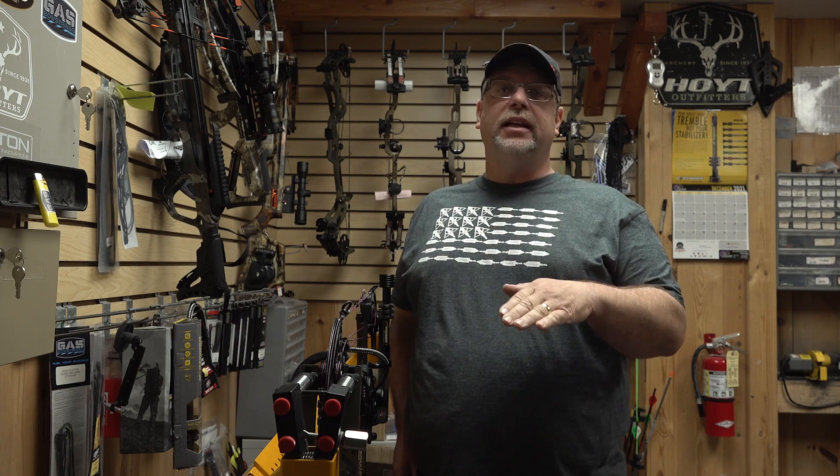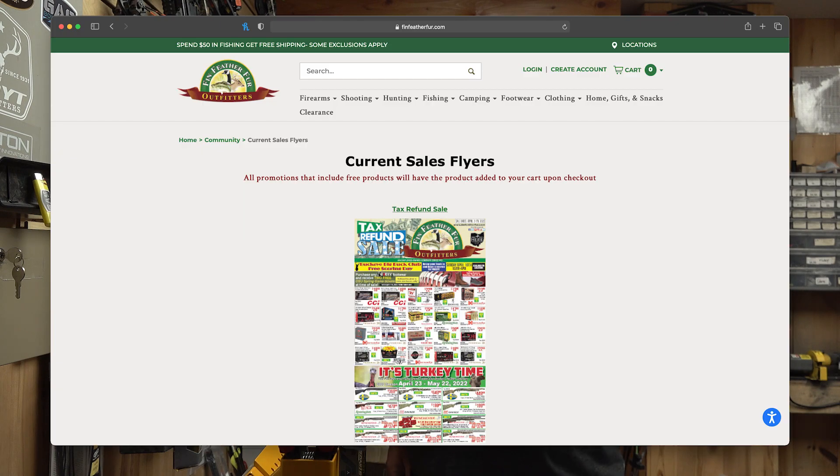I strongly suggest that you check out any of their Ohio locations — it's a great place. If you're not signed up for their monthly email flyer, get on their website and get that flyer. There's always some great deals. It doesn't matter if you're looking at hunting, fishing, archery related stuff, camping, whatever — they probably have what you need and you should check them out.